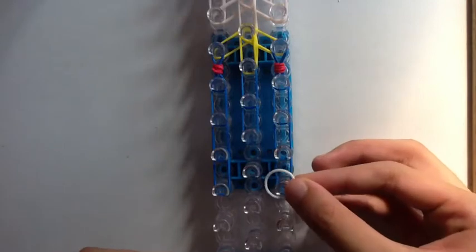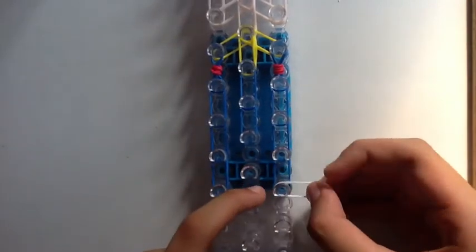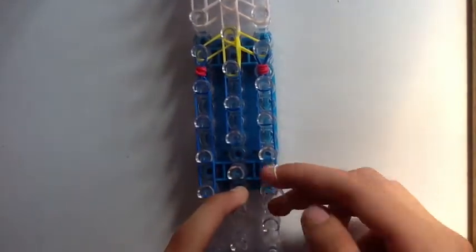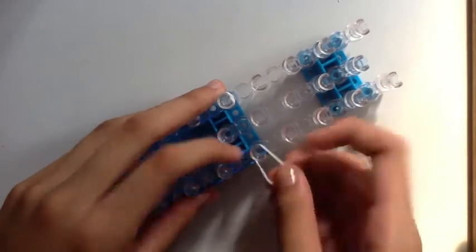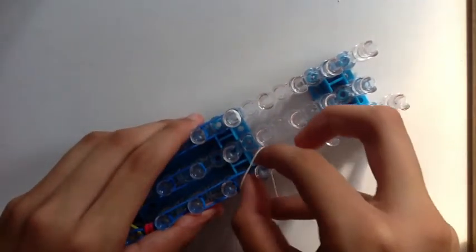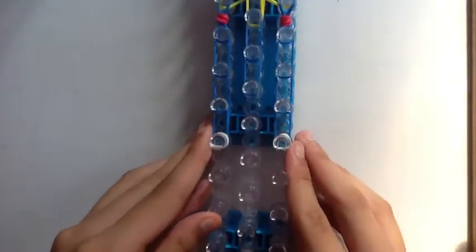For the shoes, we're going to get a single white band and go to the bottom of our loom. Wrap it around three times to create three loops. And we're going to add another one on the other side — just turn the loom around and wrap it around three times. That's going to make her little shoes.